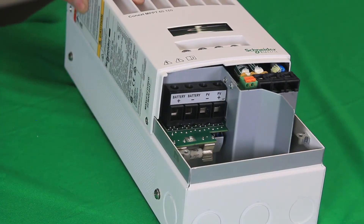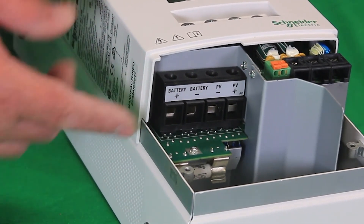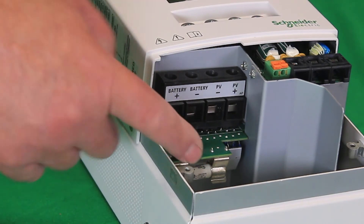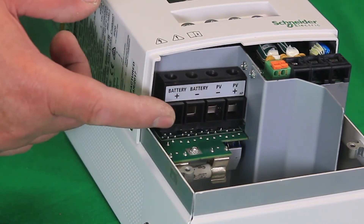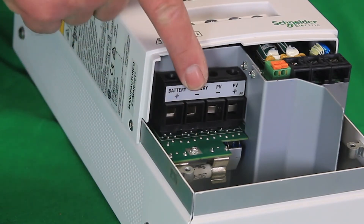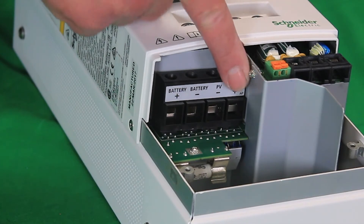We've removed the bottom front cover from the MPPT-60. We're going to have a look at the wiring terminals and the ground fault fuse. You can see the ground fault fuse is actually behind the circuit board here. And then here we've got the battery positive terminal, battery negative terminal, PV negative terminal, and then the PV positive terminal.